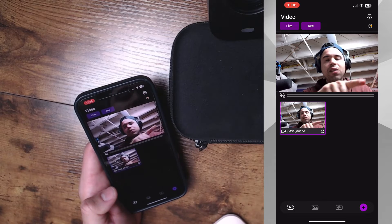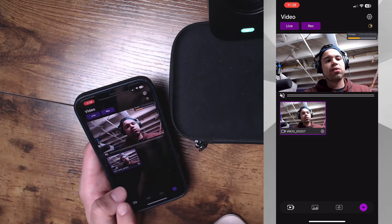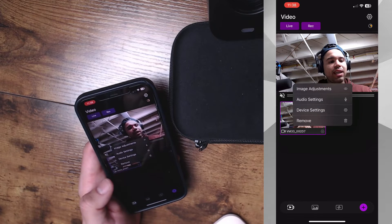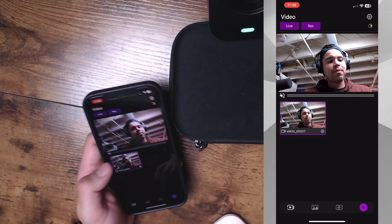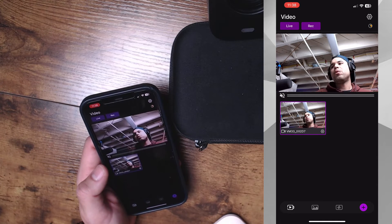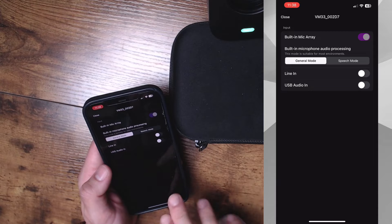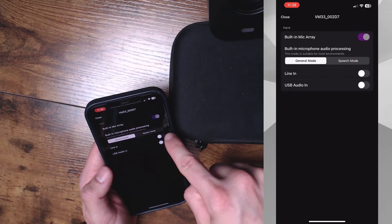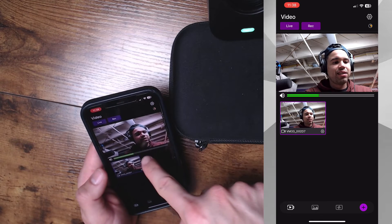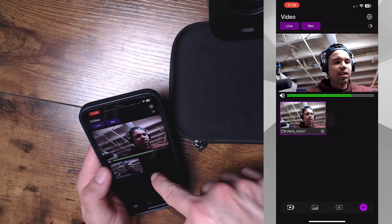We're going to close out of that. Up here on the cogwheel you can click that and it'll show your storage, because there is some internal storage on this camera and it's really nice to know how much you have before you run out. Clicking on this again, we can go to remove if you want to remove the camera, but most importantly, we can turn the audio on or off and also check our audio monitoring, which I think is a really big deal because the last thing you want is for the audio to be peaking and you not know about it. That's really nice that they have that built in.